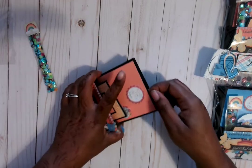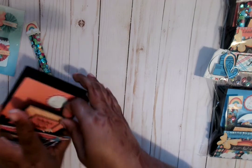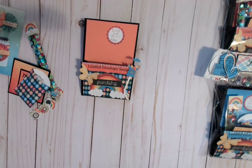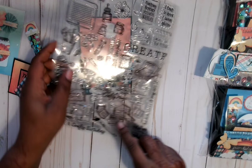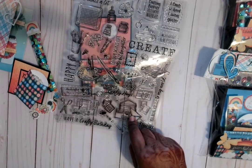Let me get some stuff out so I can show you what we've got going on here. So that's the envelope, empty. Let me reach over here because I got it right here. That was the stamp I was trying to show you — this little envelope — I don't remember what else I told you, but it's right here.